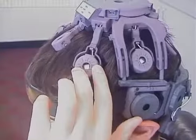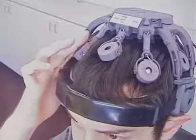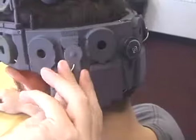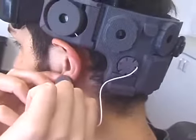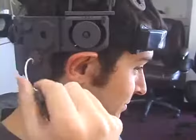Rotate those sensors — only making contact on their edge — so that they make full contact with the scalp. The ear clip electrodes are at the back of the headset. Unspool the lead and clip the electrode to the ear lobe. Do this for both sides.